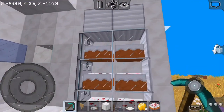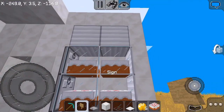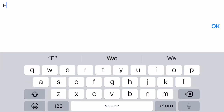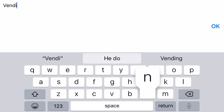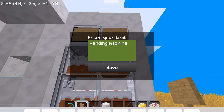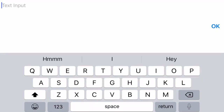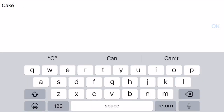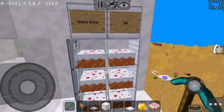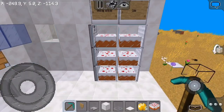I'm gonna get our sign to make this look way cooler. Then we're gonna put 'Vending Machine' on it — and on the other side we're gonna put what's in it, like cake. You can also put golden apples and regular apples, but I think I like cake.